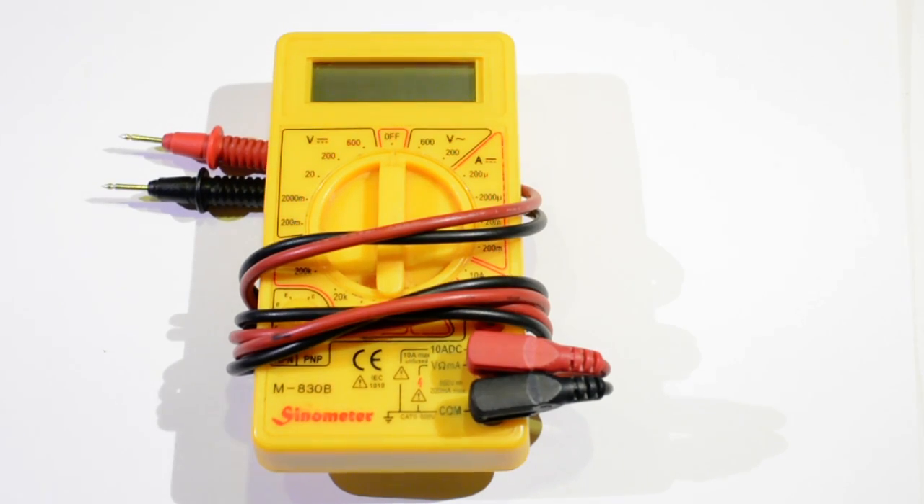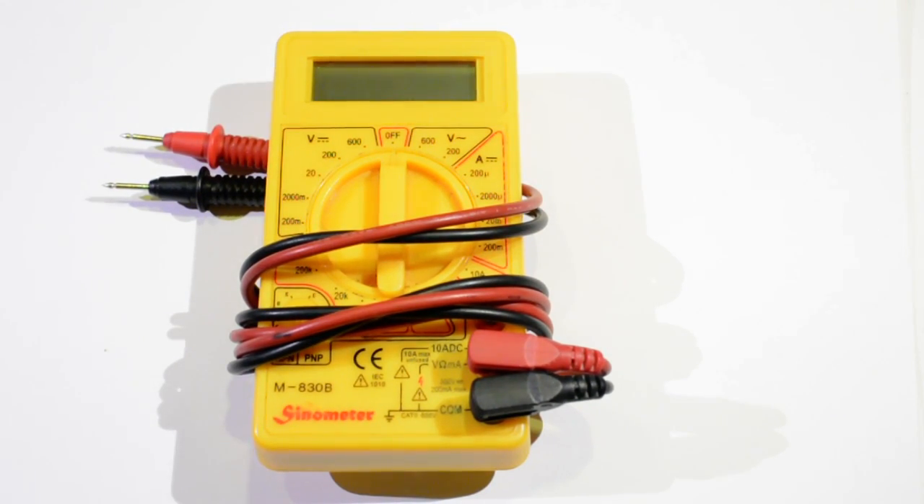This is my multimeter. I've had it for at least 10 years, and it's always served me well. The one thing it's been lacking is an audible continuity tester.